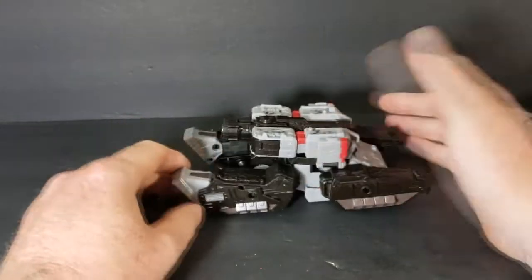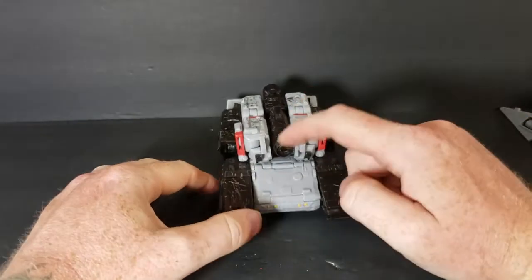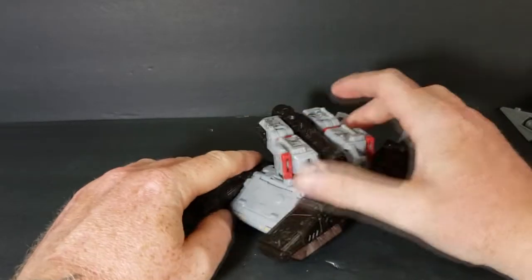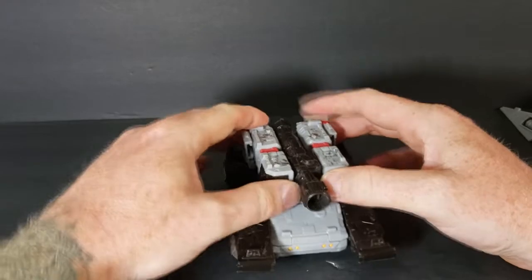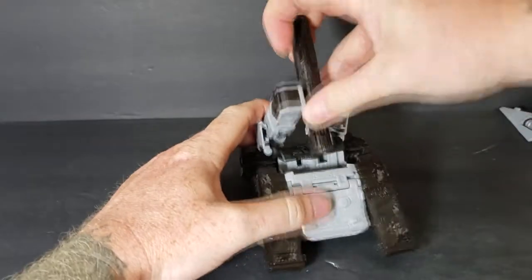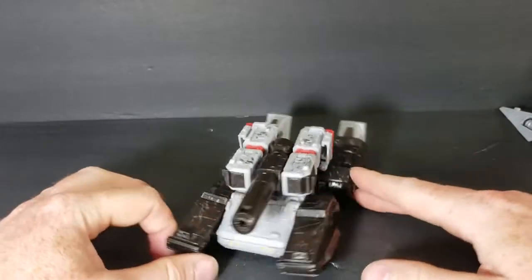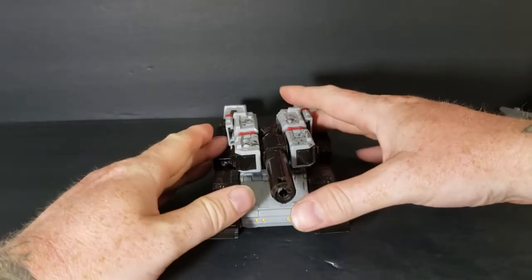You can do this two ways. You can have it like that — which is how the instructions say — with the barrel of the cannon pretty flush with the backpack. I don't like that. You can also rotate it around — I like that a lot better. That looks more like a tank to me.